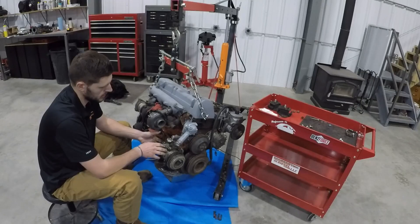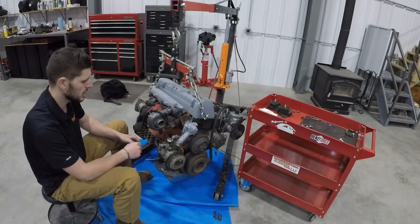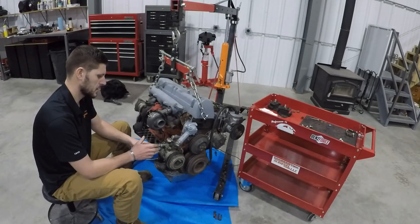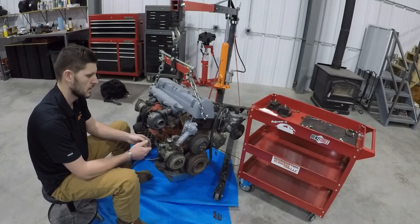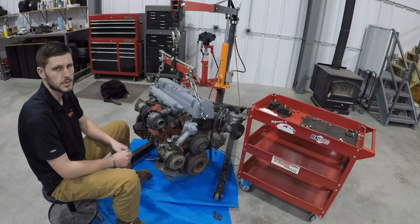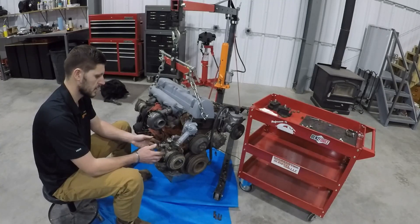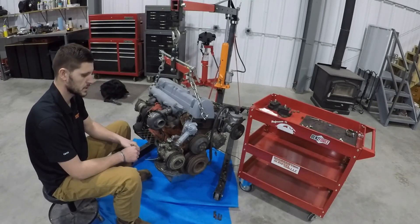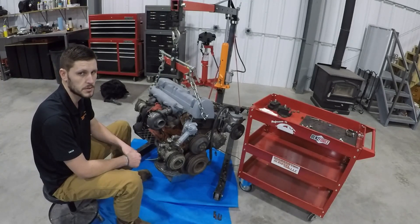If you're wondering why the AC compressor bracket was made this way instead of adapting a Toyota bracket, it's because AC compressors are pretty universal. This bracket should fit the 22R compressor, the 3L 3VZE, the 3.4L 5VZE, the 2RZ, the 3RZ, and even some 1990s Jeeps. It's all a matter of whether you have a side-mount style AC compressor and if your spacing is the same. Check the schematics at doomsdaydiesel.net to see if your AC compressor will work with this bracket.